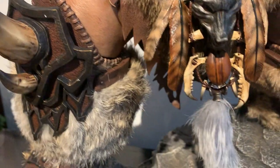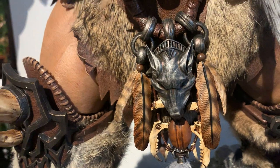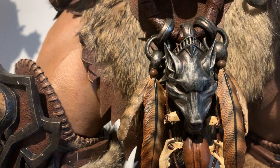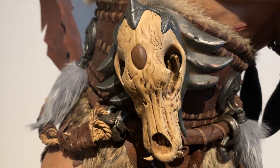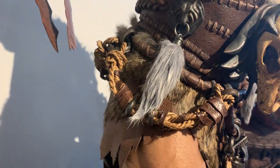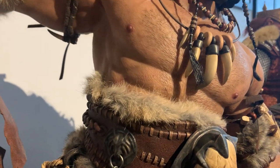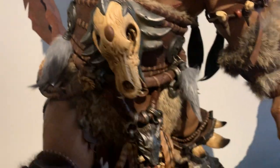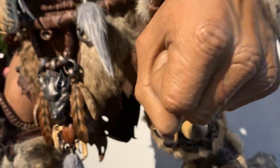Let me give you guys a view of the boots, the fur and the mail - the armor, the tusks. It's phenomenal. Got part of his loincloth here, the feathers, and the wolf helmet detail. Another bone structure on the waist, he's got some rope accents, more fur, leather - phenomenal.